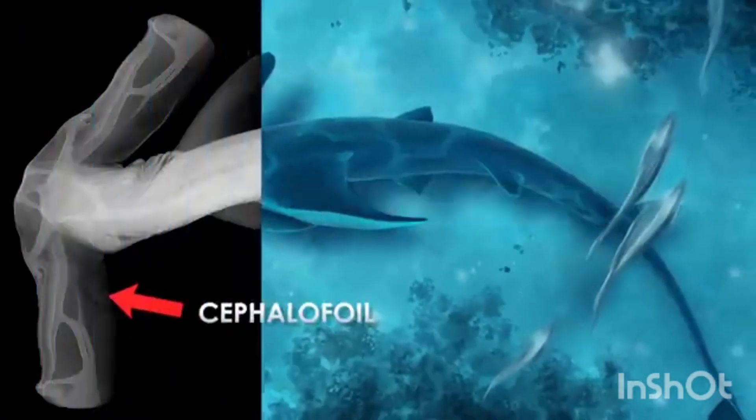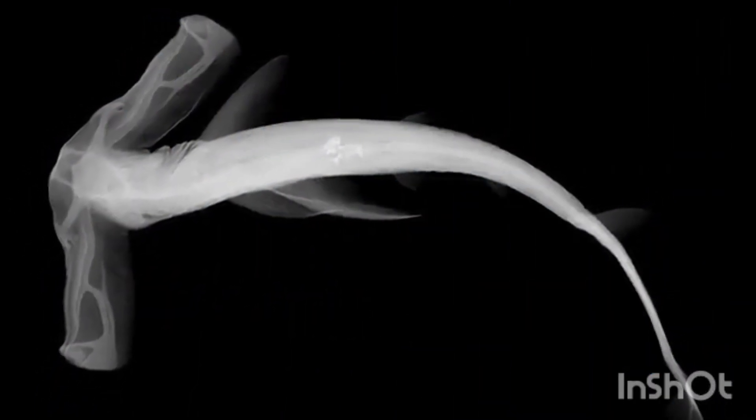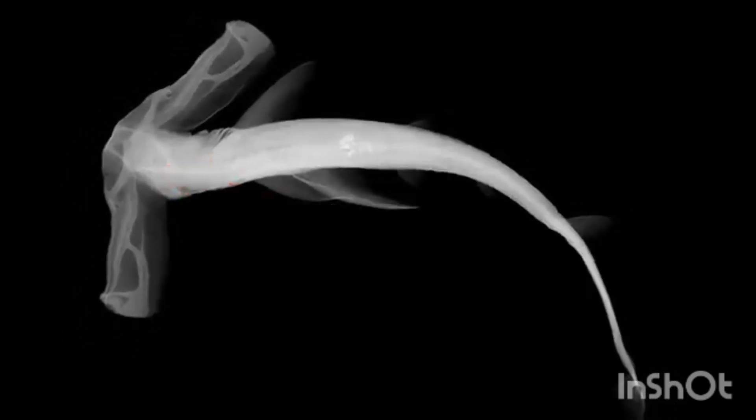The parts of the skull which make up the hammer are called the cephalofoil. This is because it's part of the head — the 'cephalus' — and may act as a hydrofoil for the shark to ride currents and cut through the water with ease.